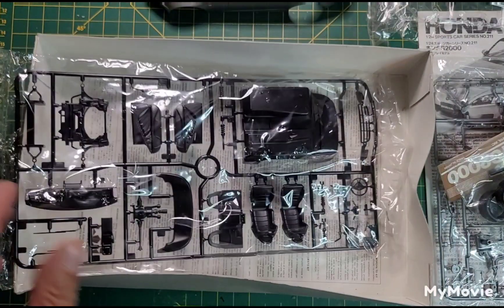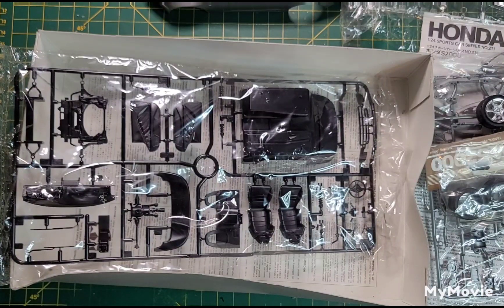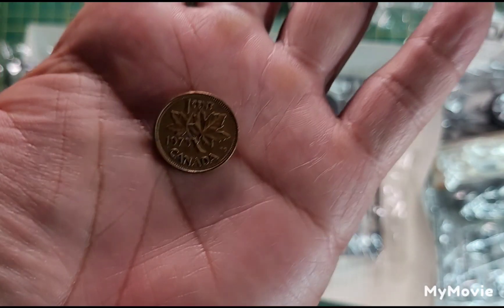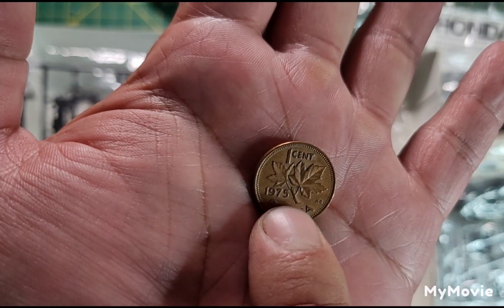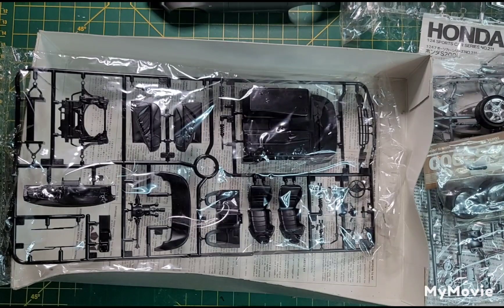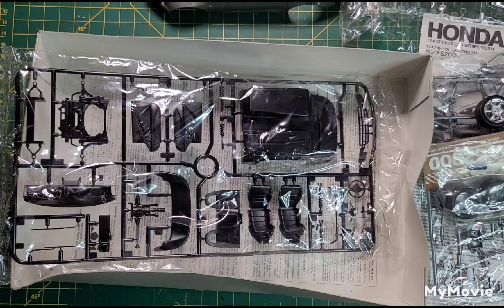One other thing — I found my lucky penny! I don't know where it came from, but I just looked at it and realized it's from the year I was born. So if you can tell me how old I am, I'll give you a like in the comments. I just looked at it and thought, oh my god, that's my lucky penny!